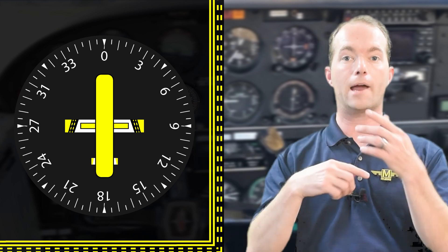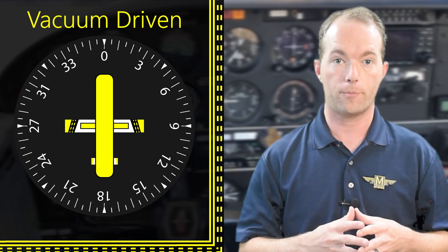These errors make the gyroscopic heading indicator much more useful in precision turns. Of course, it's prone to errors too, but far fewer than the compass. So let's go over how this thing works. It's got a gyroscope inside that spins around a lateral axis — it's vertical — and it's driven by the vacuum pump from the engine.